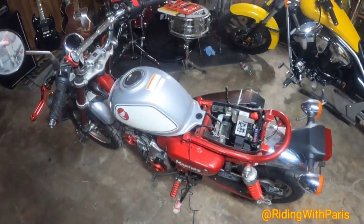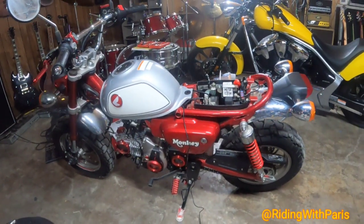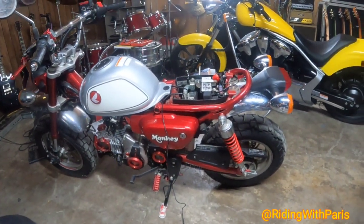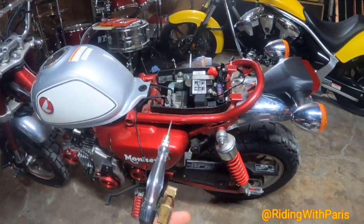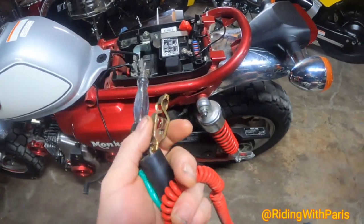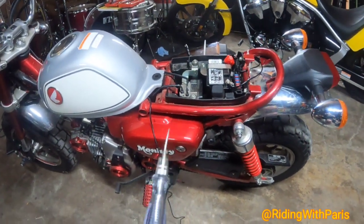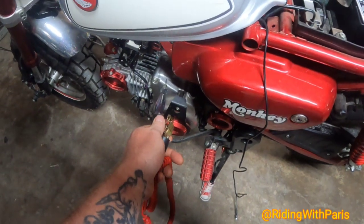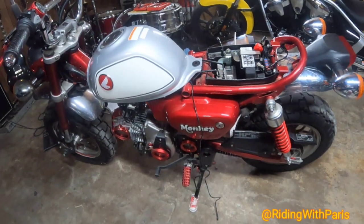The first thing we did — because 99.9% of the time when you lose all power to the bike whatsoever it's typically a ground issue — is test for a ground. You can take a jumper cable or heavy gauge wire, hook it up to the negative terminal on the battery, then take the other end and touch it to a piece of metal on the bike — like the engine cover — anything metal, not painted. If the bike lights up, you have a ground issue.